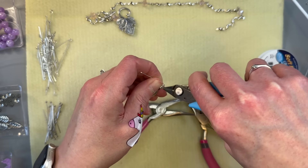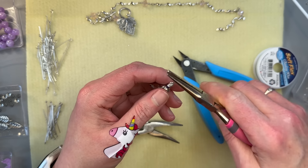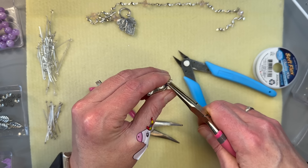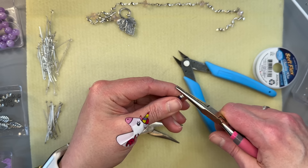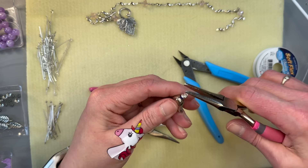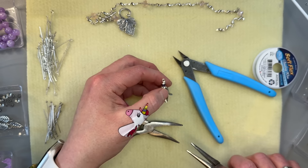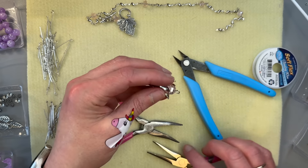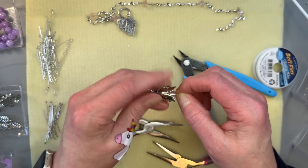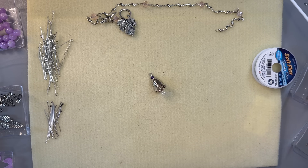That went a lot better than trying to use a silly old head pin. Now we can just straighten this out — carefully, Jody, so you don't crack that bead too. I pulverized that other bead; it was done. So there is our center of our necklace and it's nice and firm, it's not going to go anywhere. That's going to look really cute.